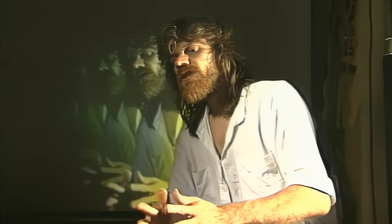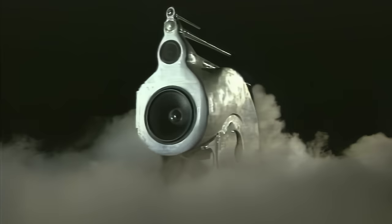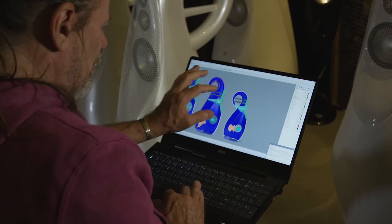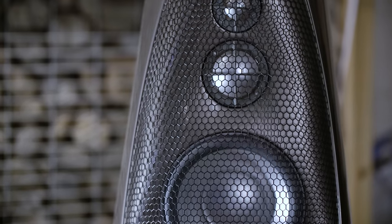I'd love to get a chance to put our drivers into the Nautilus. Because I know I was a relatively young engineer and driver design wasn't especially something I'd concentrated on at that point. When I started with Vivid, that's really when I started to get into magnet modelling, improving the diaphragm shape, all that sort of thing. So there is no question that our drivers are an improvement, and I'd love to put them in.